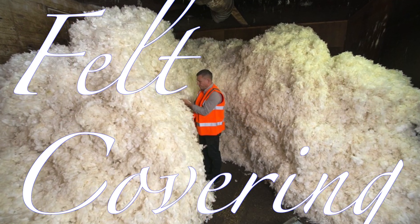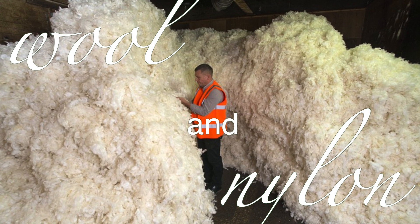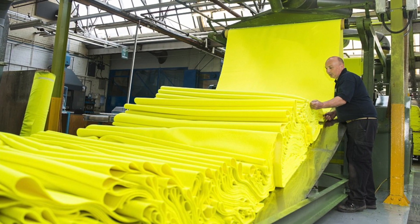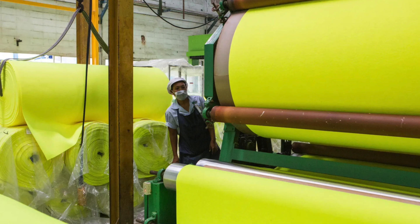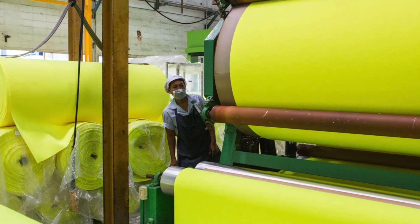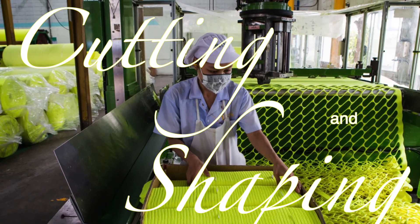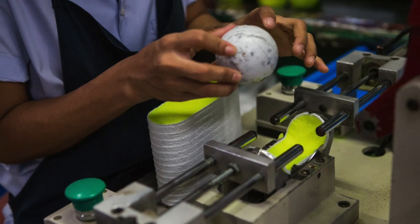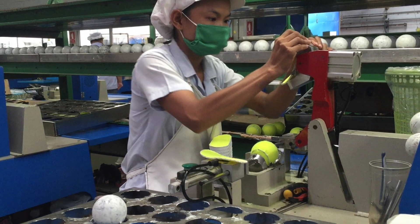Felt covering: the felt is cut into precise shapes, typically two figure-eight pieces, that will be wrapped around the rubber core. These pieces are carefully aligned and then stitched together using a strong adhesive. This stitching is crucial for ensuring the felt remains securely attached to the core during play.